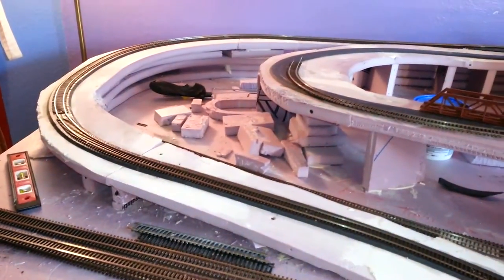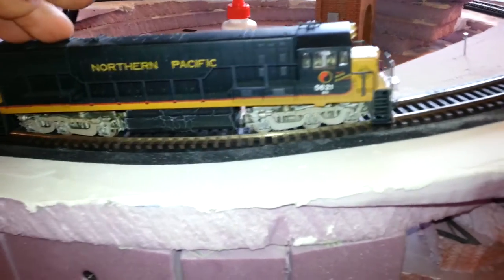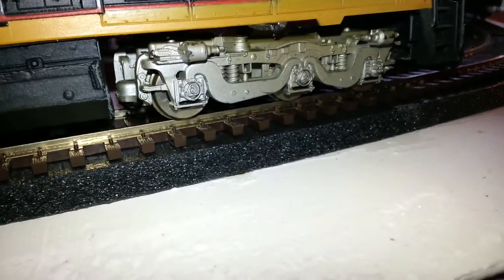I've put a lot of track down, and my grades are good, but what I'm finding out is my radiuses are not very good. Especially this radius right here — it's too tight of a radius.